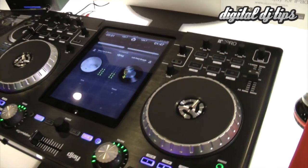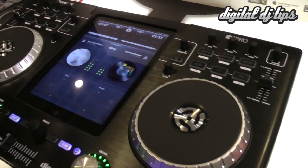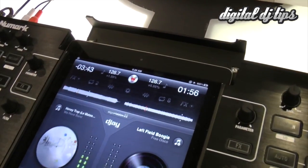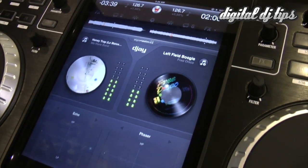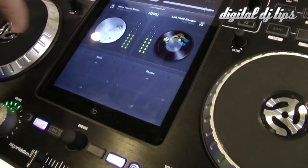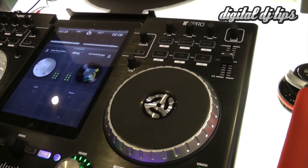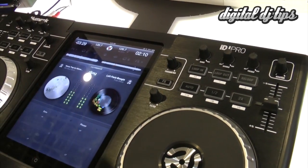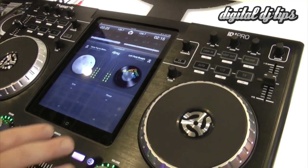The iDJ Pro is your full-featured, fully capable, fully integrated iPad control system. The iPad slides right in, and it works with iPad 1, 2, and the new iPad. It works with Algorithm's DJ, which was created to allow you to fully DJ using the cloud, use everything integrated inside your iPad, and do all the things you normally want to do as a full DJ.